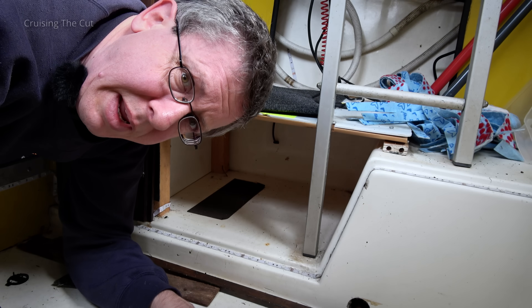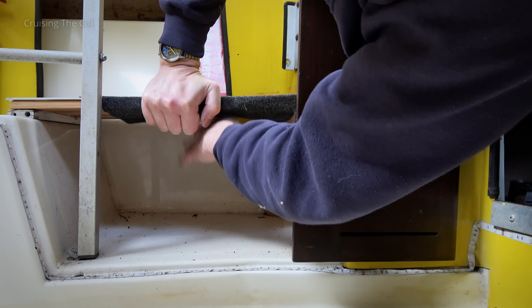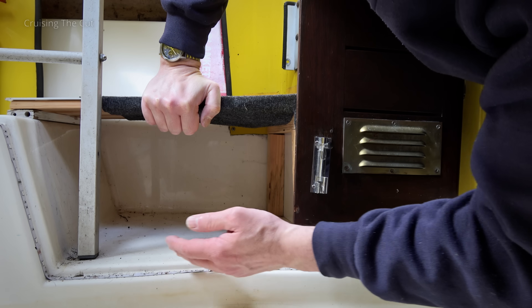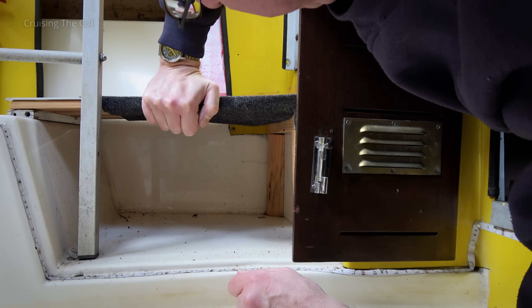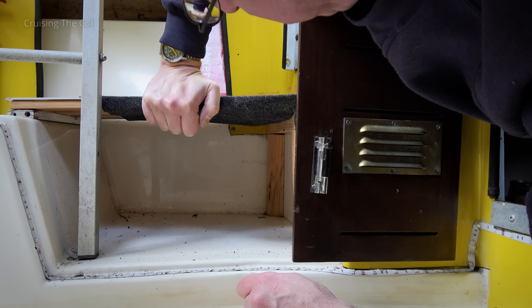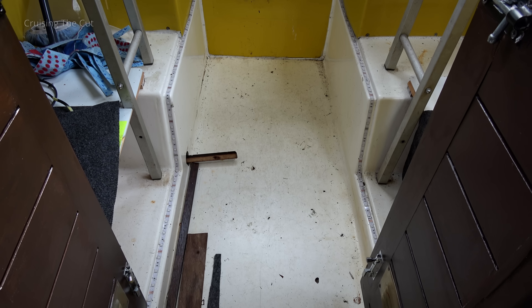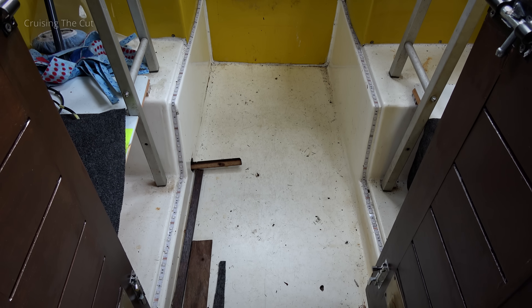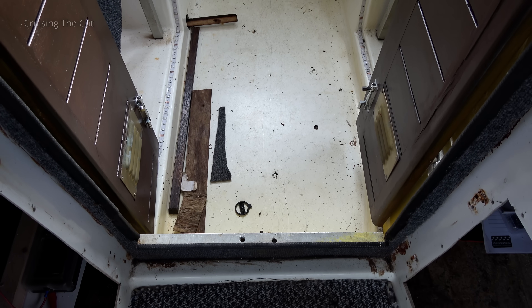And that would mean the battery wouldn't be in the cabin. Same again under where any passenger sits. There is this big space, and it is raised up off the floor by a couple of inches, and it is covered, so you could conceivably make that a battery space. I think I prefer having the battery in the cabin if that is feasible, but it does give me options. Something else I want to measure up is the floor of the centre cockpit, as I'm going to put down some of that rubberised kind of matting, just to give it a bit of a nicer look, I think.